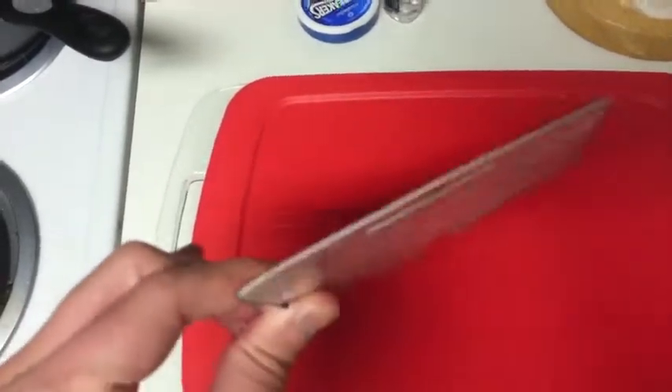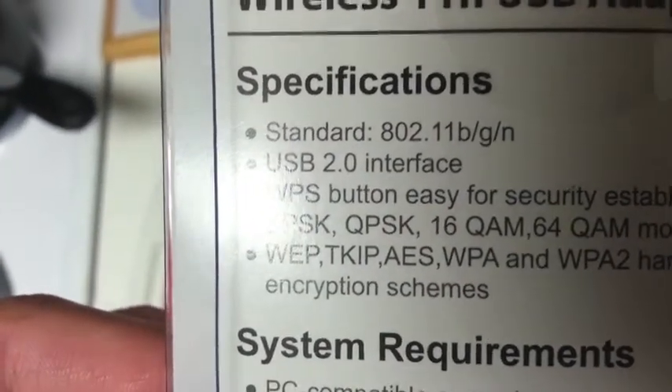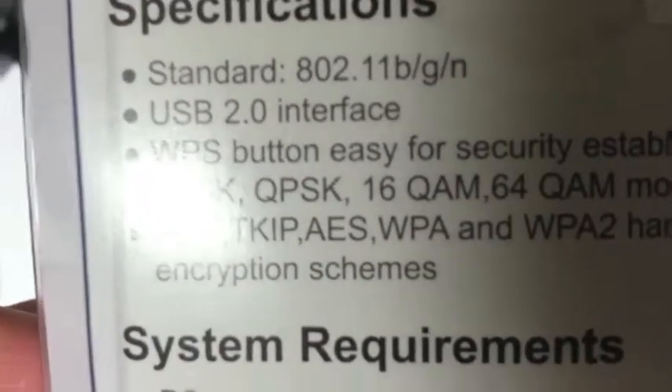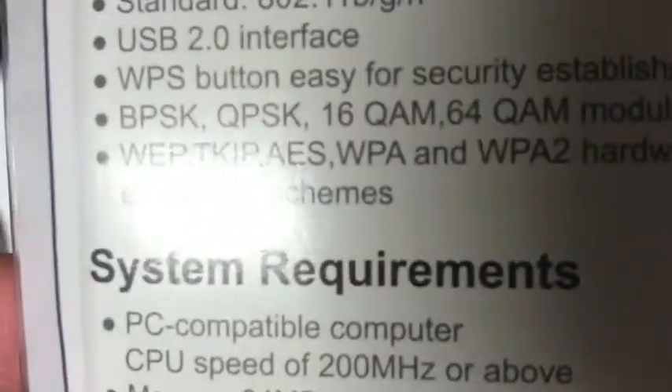So just kind of an unboxing or opening of the package. Specifications: standard 802.11bgn, USB 2.0 interface, WPS button, easy security establishment, and no idea what the next line is — modulation schemes.